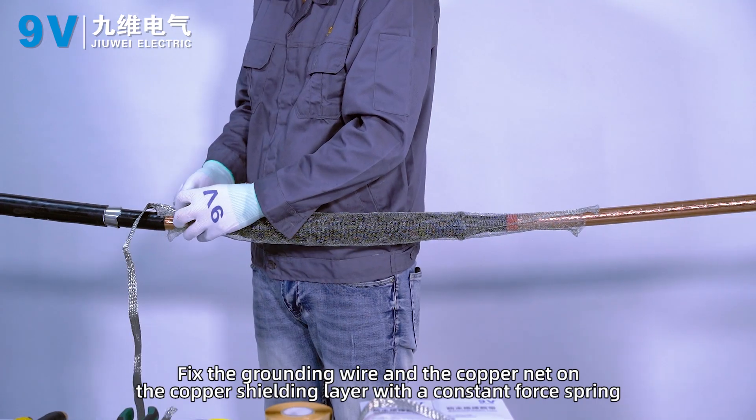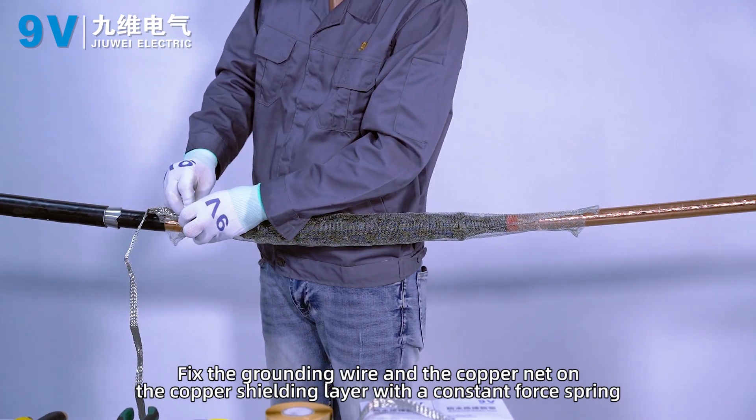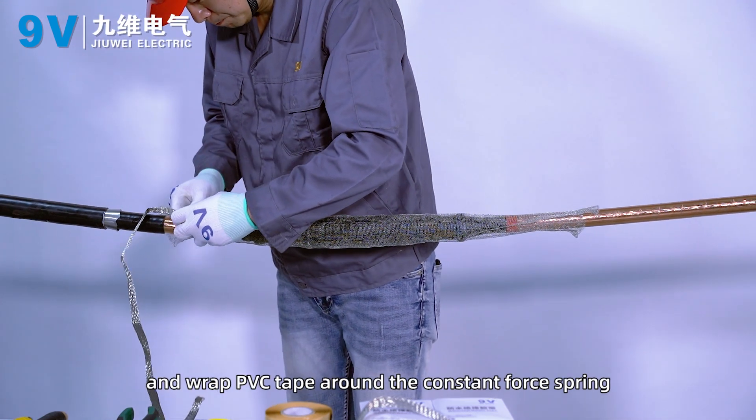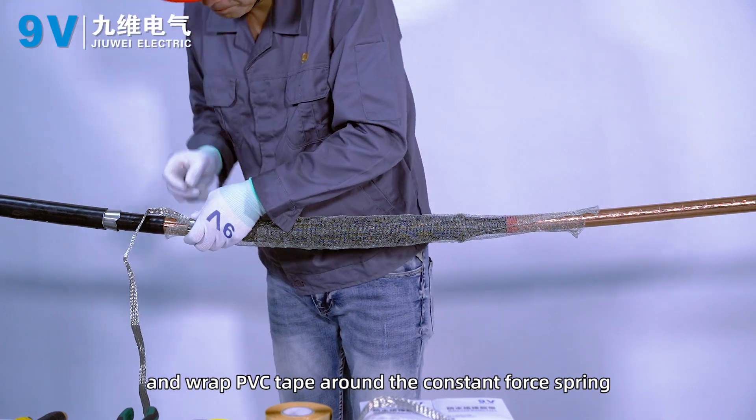Fix the grounding wire and the copper net on the copper shielding layer with a constant force spring and wrap PVC tape around the constant force spring.